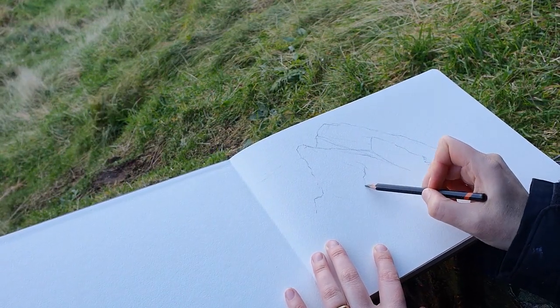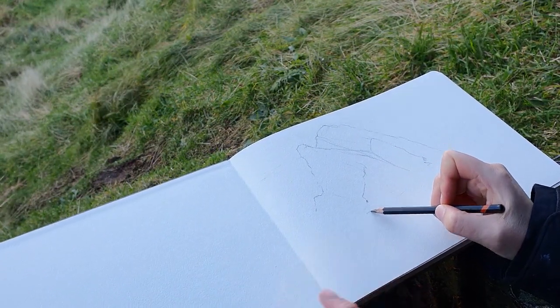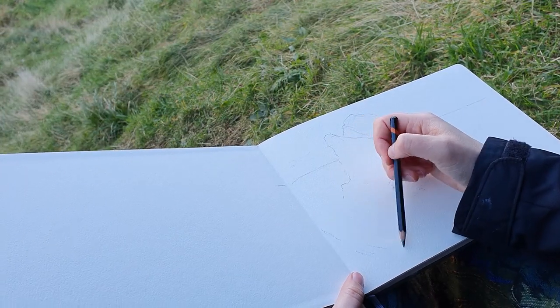Before I started painting I realized I should probably swatch out my colors so I know how they dry, or at least how they look on this paper.